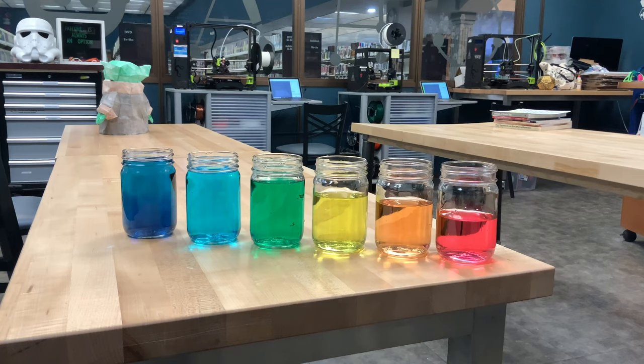To start with, sound is a vibration and it travels as a wave through things. In this case, it's traveling through the water in these jars. When there's less water, the vibration travels faster and makes a higher sound. When there's more water, the vibration travels slower and gives us a lower sound.